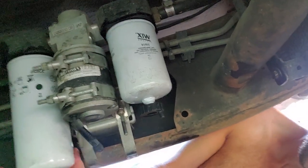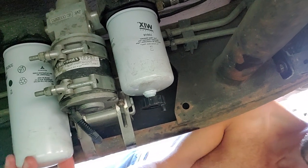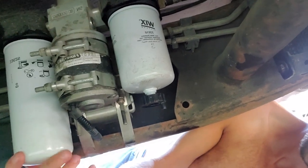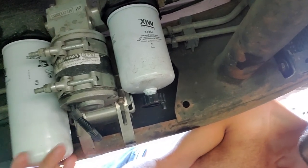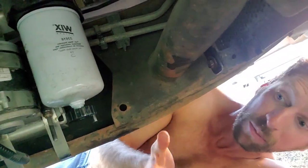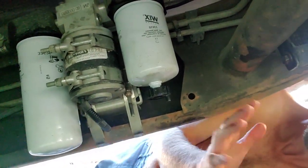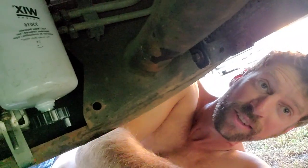So this side, which goes to the engine, just leave it loose because you're going to need to get the air out, so it's just kind of hanging loose. This one has been tightened down. Then I'm going to turn the key on and fill them up until diesel overflows out of this one, and then you tighten it up and then you can start the vehicle. So let's get at that.